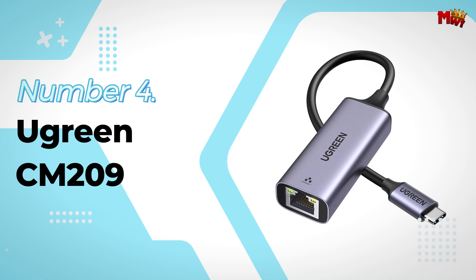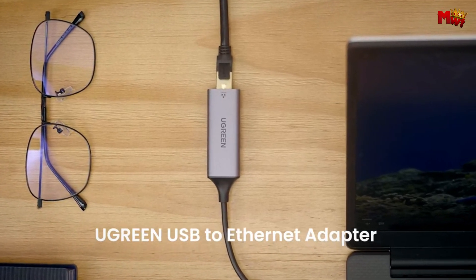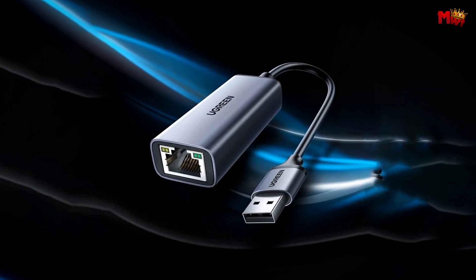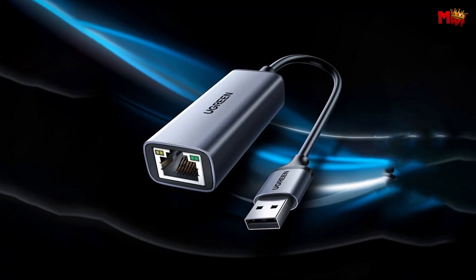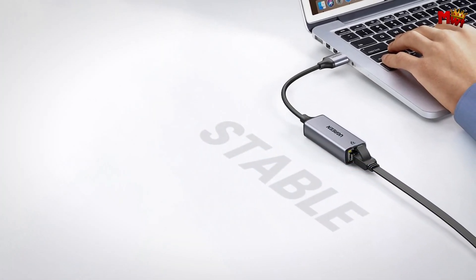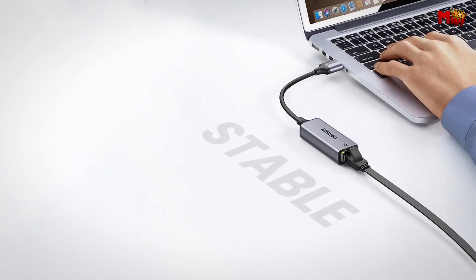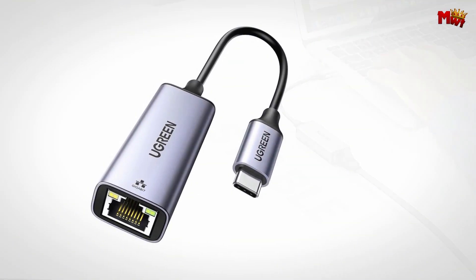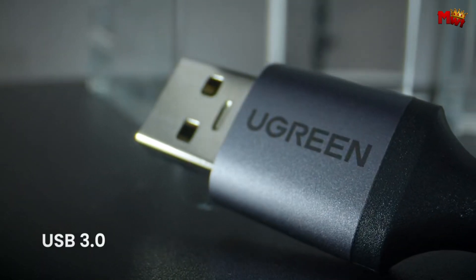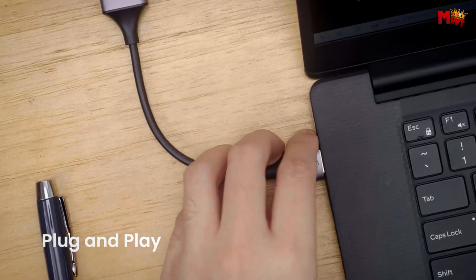Number 4: the Ugreen CM209 Ethernet Adapter. The Ugreen supports gigabit networking over USB 3.0, with speeds of up to 5 Gbps. That means you can enjoy super-speed network performance with a blazing fast connection of up to 1,000 Mbps. Whether you're gaming, streaming, or transferring large files, this adapter has you covered.